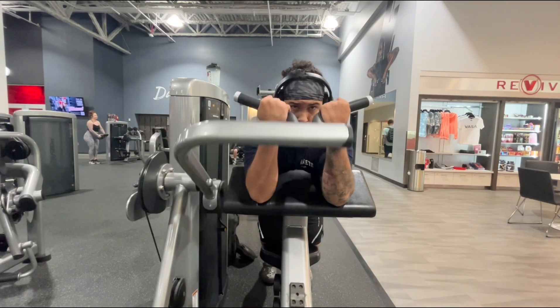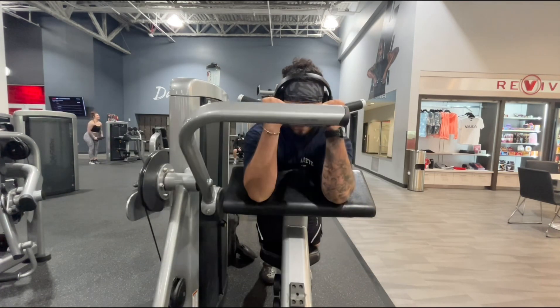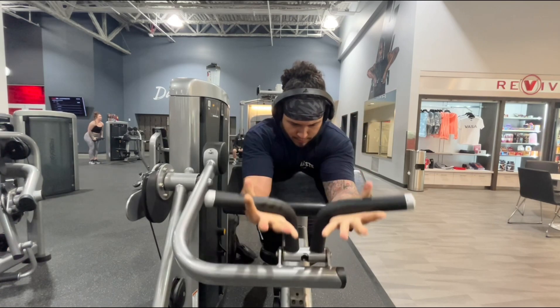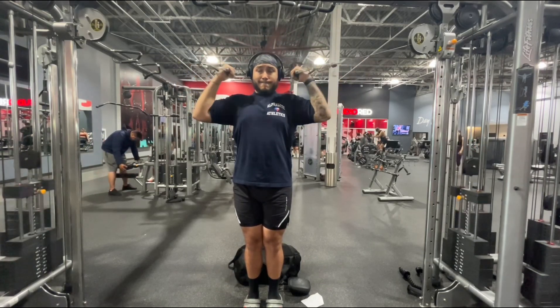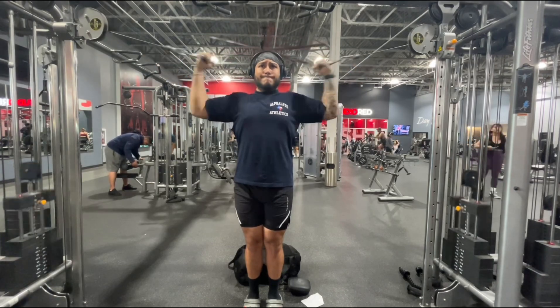Moving on to preacher curl — three different sets: one set of 15, one set of 12, and then one set of 10. Since those reps are dropping, I am increasing the weight on each and every one of those sets. Then moving on to the final exercise, which is a superset.